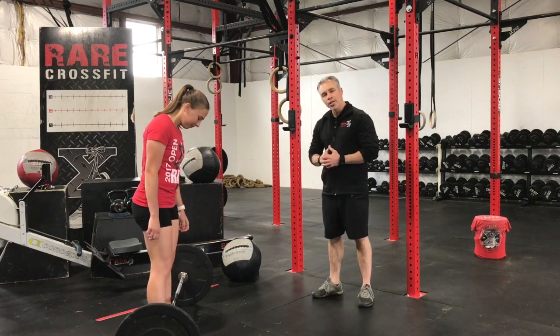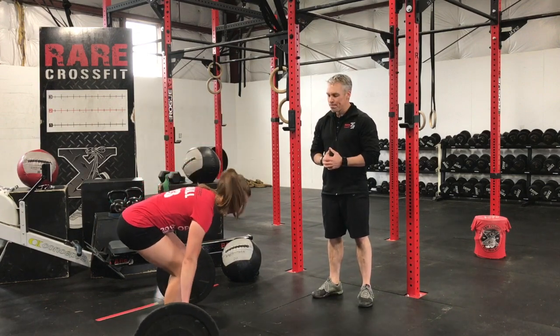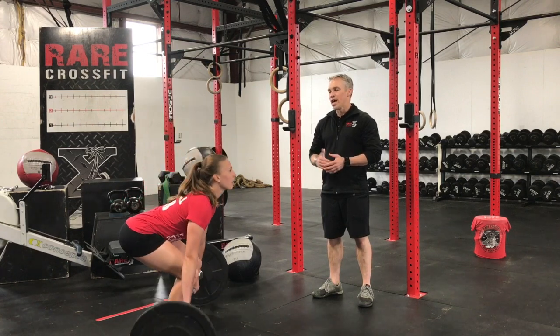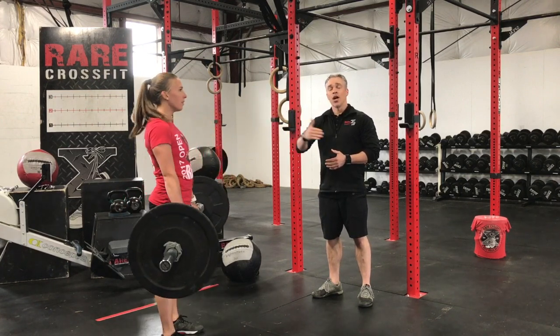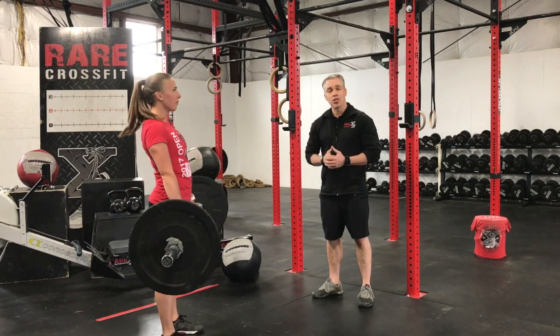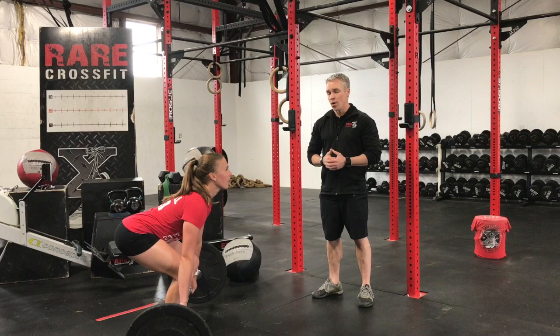Kelsey's going to do three deadlifts to show you guys proper form. If you notice as she goes down, her back is nice and flat, her head is neutral, her feet are under her hips, and she's basically shaving her legs with that barbell. Great job, Kelsey.